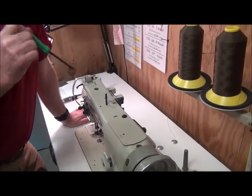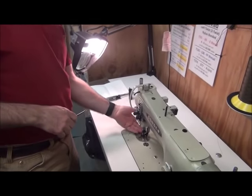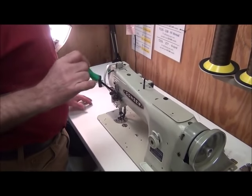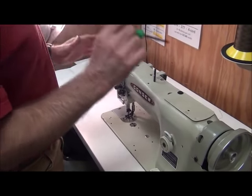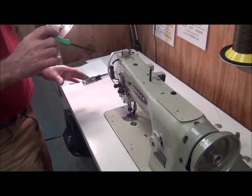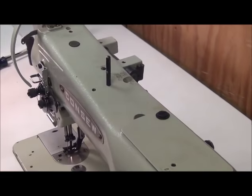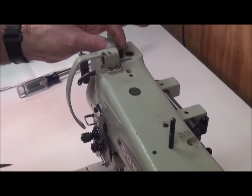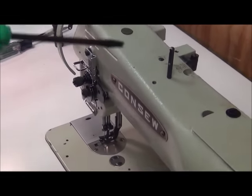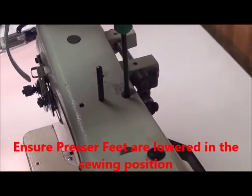Now let's talk about presser foot tension. We have two different tensioners: one for the lifting presser foot — the big outside presser foot — and this one here is for the vibrating presser foot, the walking presser foot, the little inside one. We'll do the outside one first — it's very simple, just a simple screw that goes through the arm of the machine.